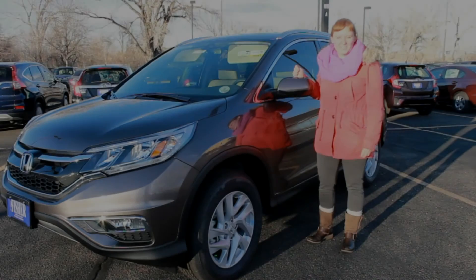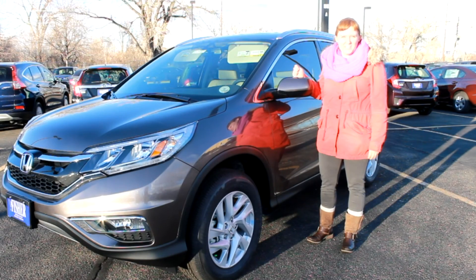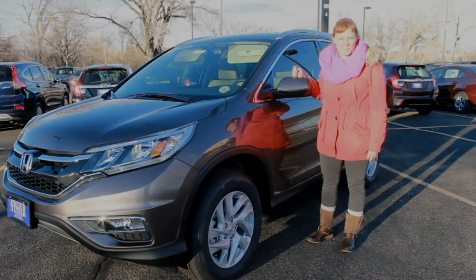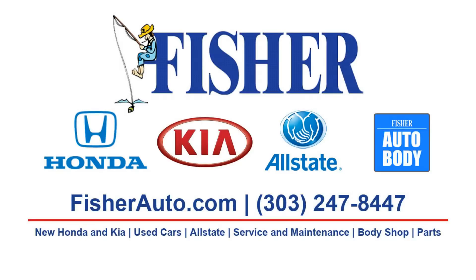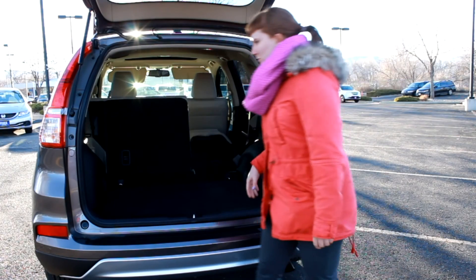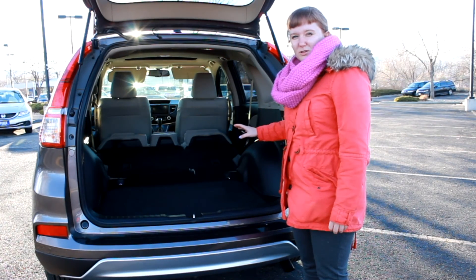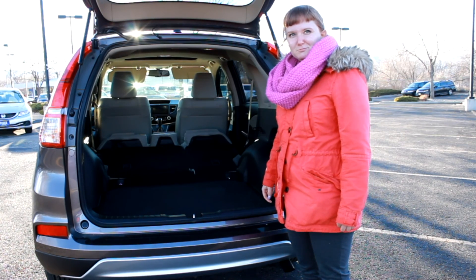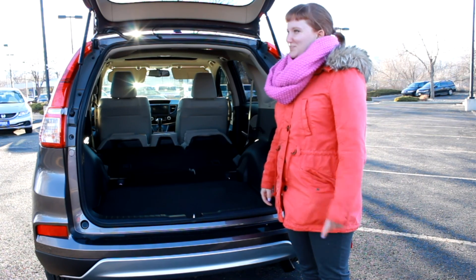If you're interested in checking out Motor Trend's 2015 SUV of the Year, which also happens to be an IIHS Top Safety Pick, come to Fisher Honda in Boulder, Colorado, and test drive the 2015 CR-V today. Right now, with the rear seats down, there's about 70 cubic feet of cargo space — and that's enough to fit a bear!